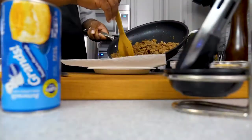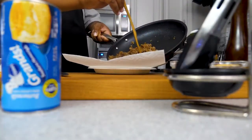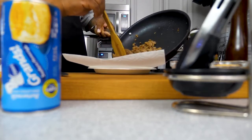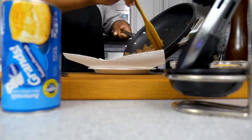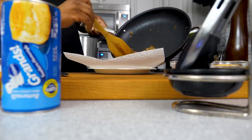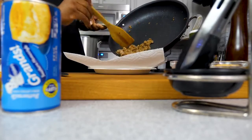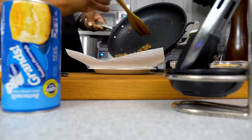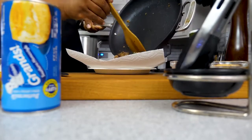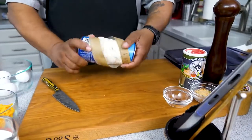I've got a paper plate lined with a paper towel to drain any unwanted grease from the sausage. Set it to the side, and then we're going to work on the gravy, get the eggs together, open the biscuits, and make some magic.